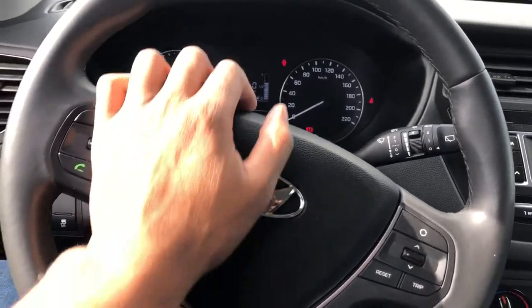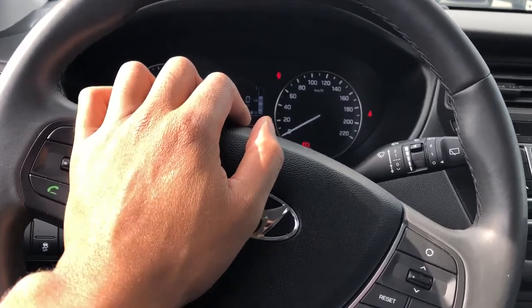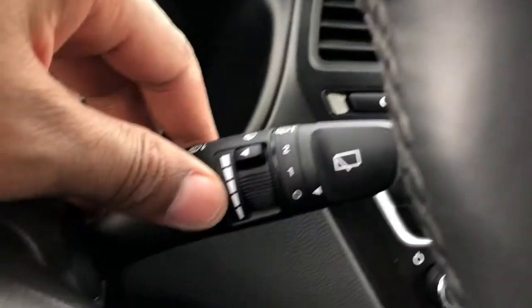This is the Hyundai i20. I'm going to show you how to use the windshield wiper fluid. So I'm sitting in the driver's side part of the vehicle. I'm going to look forward.